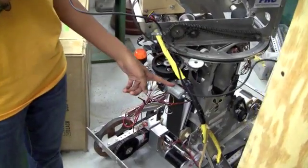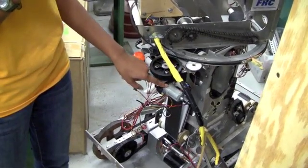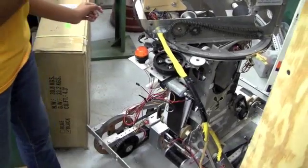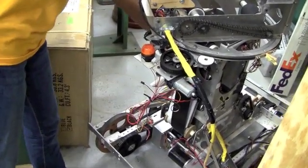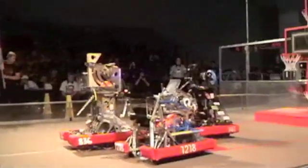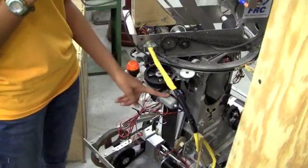The second motor that we used was the window motor. We used this motor in two places, because these motors are extremely powerful — they can lift upwards of 400 pounds. The first place we used it was at the bridge arm, to lift the bridge arm and also bring it back down. We also used this motor to spin the turret.